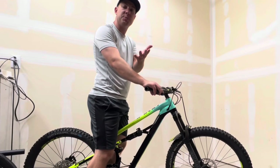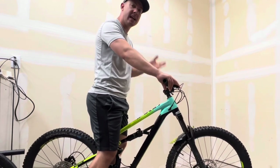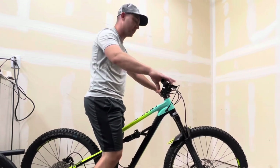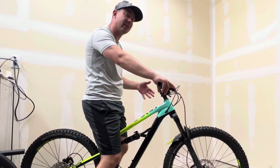Sag is pretty much how much your bike sags - hence the term - into the travel when you sit on the bike under your normal weight. As you can tell, the bike did drop when I sat on it. That's what we're going to be measuring and setting up today.